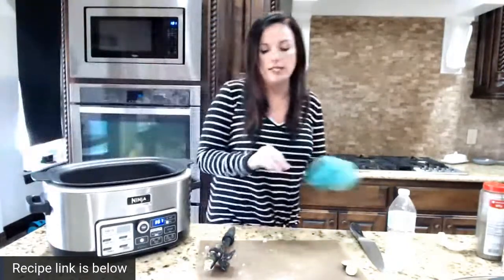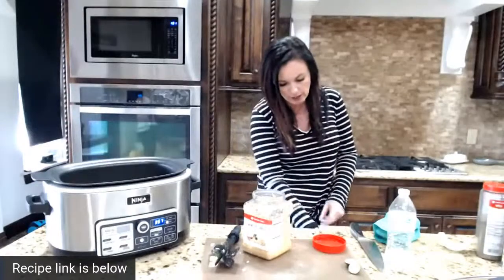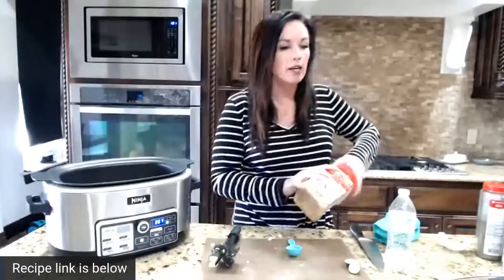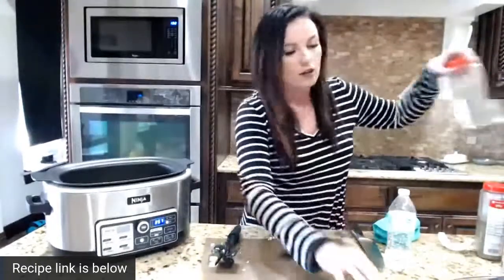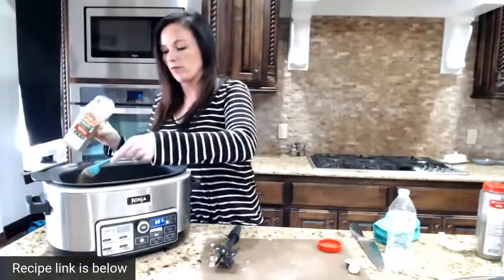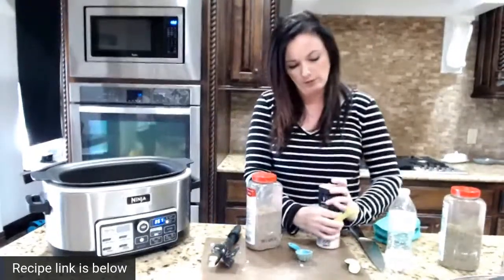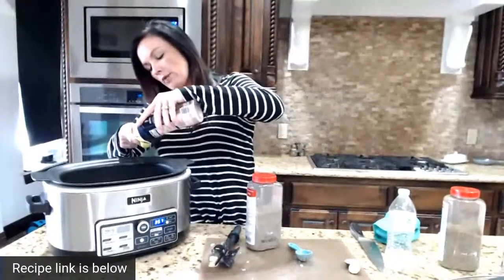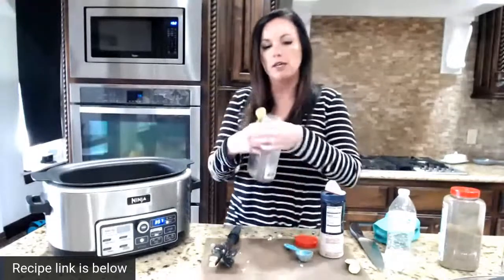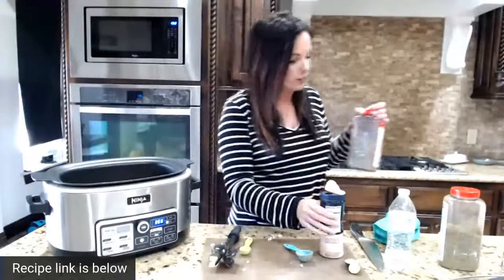Now we're going to throw in our seasonings. We need some minced garlic - of course, you can't have a good Italian recipe without some minced garlic. Then we're going to throw in some Italian seasoning, sprinkle that in, then of course salt and pepper. I am doing pink Himalayan salt but you do you. You do not have to have garlic - you can leave it out and it'll still be really, really good.